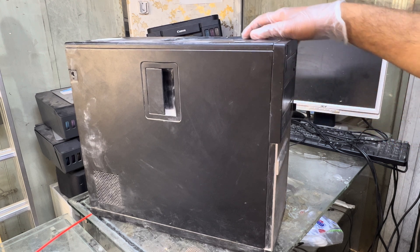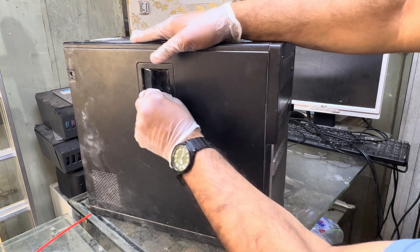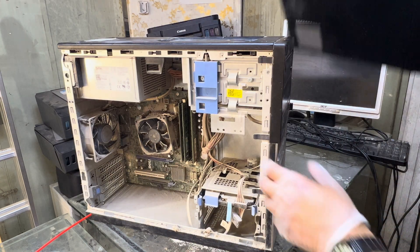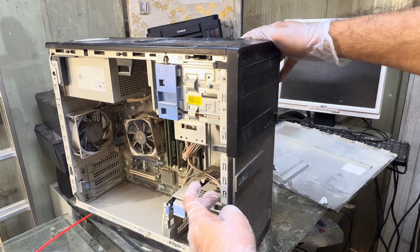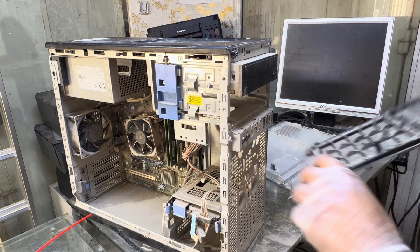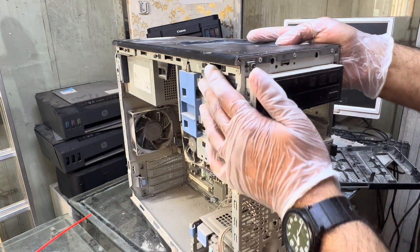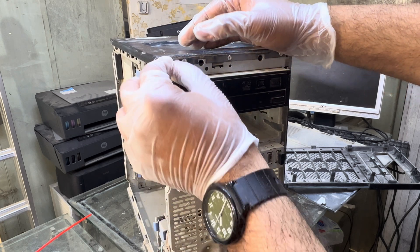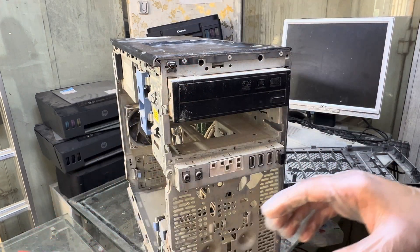You just need to follow some important steps. We have to open the cover — open the cover like this — because we have to uncover this front cover. There are three or four clips over here. There is a lot of dust, so that's why this button sometimes stops working. This is the power button that is not working. There is a lot of dust inside.